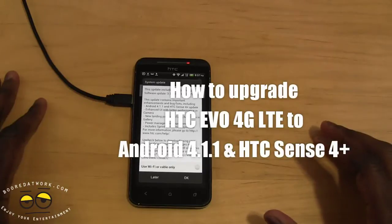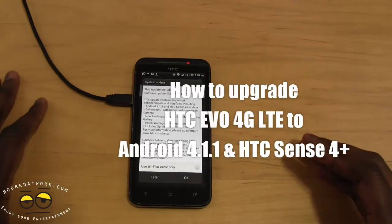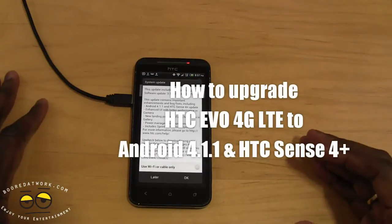Hi guys, today I'll be showing you how to update your HTC EVO 4G LTE to Android 4.1.